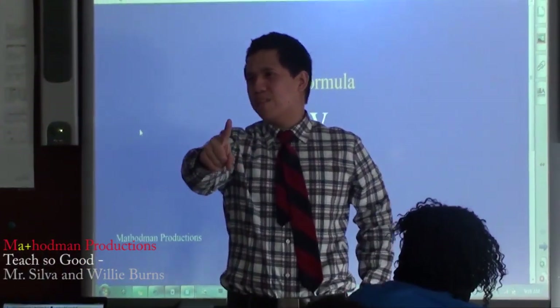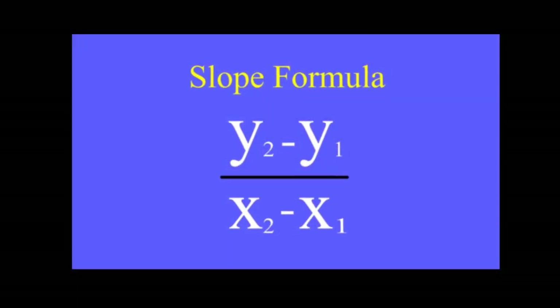We're going to stick to one formula, and one formula only: Y2 minus Y1 over X2 minus X1.